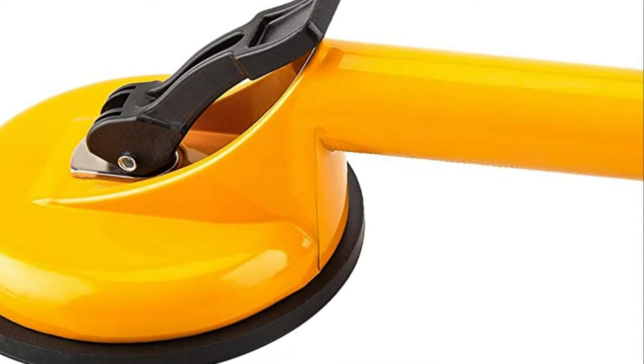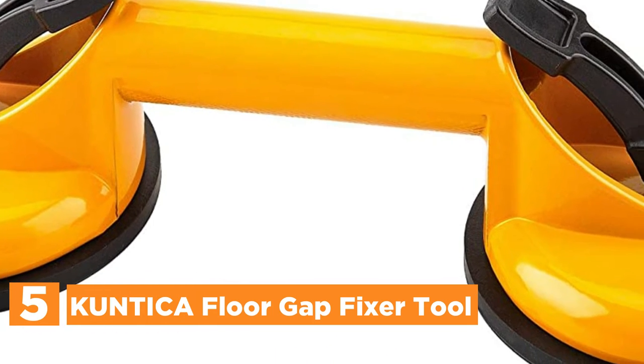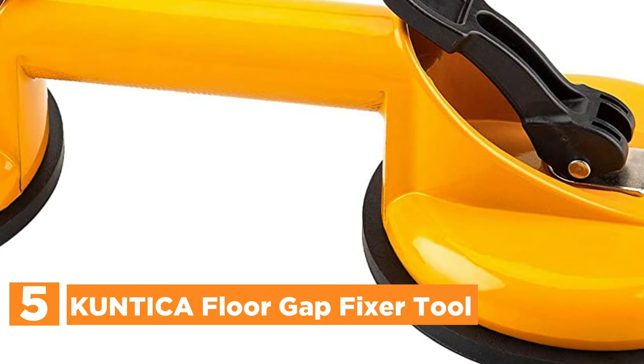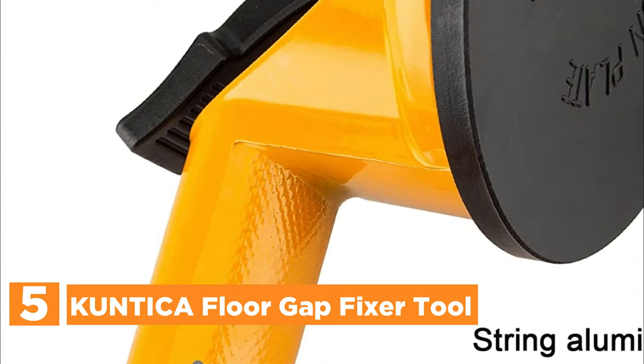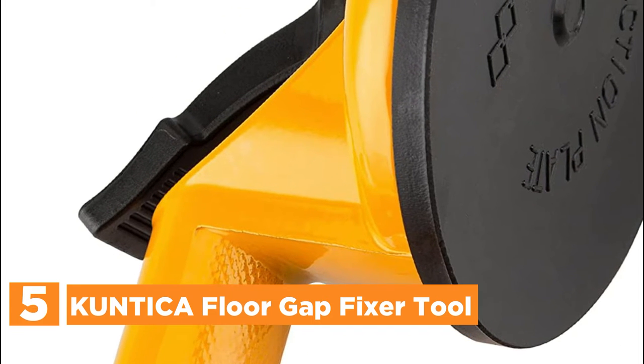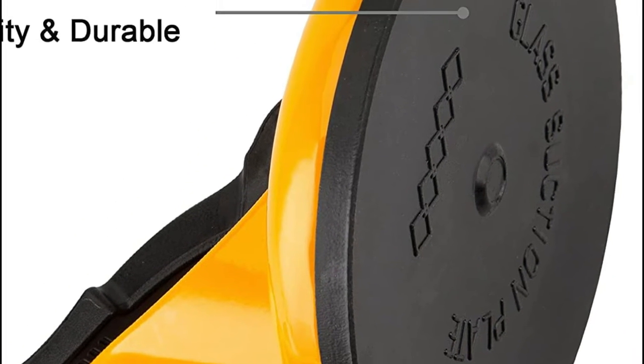Starting off our list at number 5, the Kuntika Floor Gap Fixer Tool. The suction cup puller handles are made of a sturdy aluminum body and a heavy-duty plastic handle. The suction cup is designed only for flat surfaces, and therefore cannot be used on scuffed surfaces or uneven flooring.